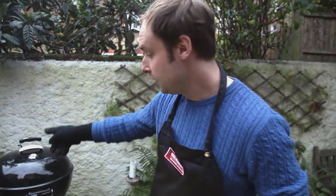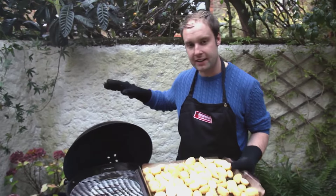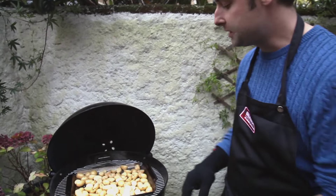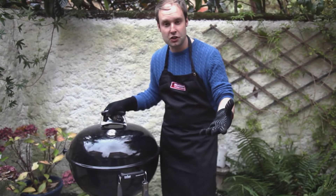We've got our little baby roast potatoes all ready to go on the grill. I've set this up for a nice indirect heat and I'm going to put this tray right in the centre, really allowing the heat to move all around the potatoes, roasting them and getting them nice and crispy. Lid down and all we have to do is wait.